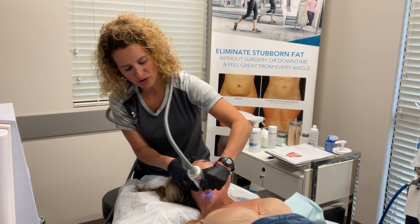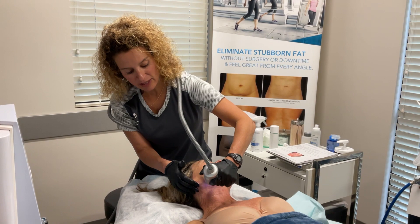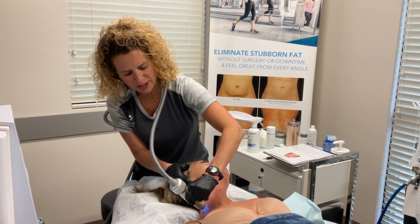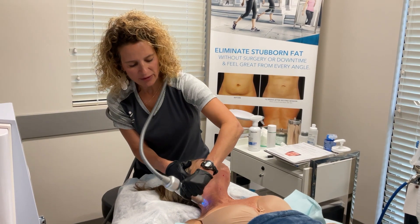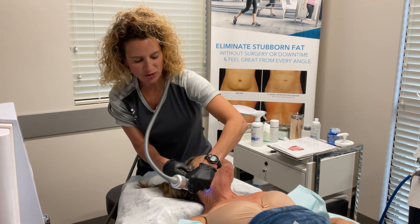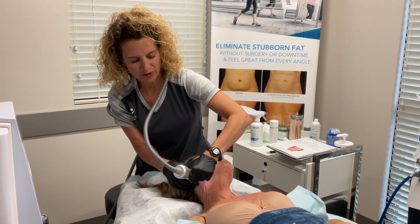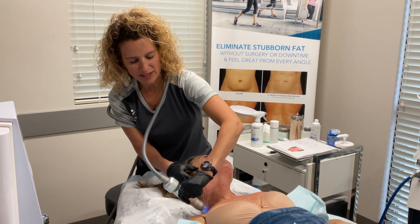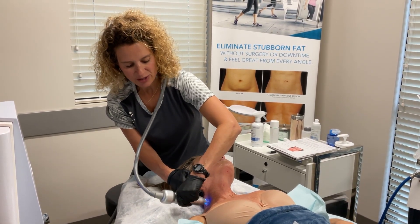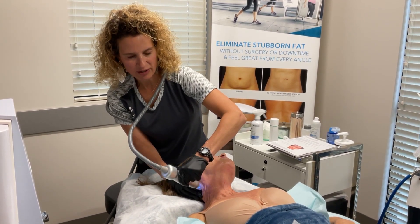If you have fat pads under your eyes, jowls, or a double chin — maybe lipomas, which are those fat collections on your arms, legs, or anywhere on your body — we can get rid of those by doing Agnes. That typically requires two treatments spaced three to four months apart. But after every Agnes we do Scarlet, because we want her to come in and tighten and lift the area we just got rid of the fat. So they come as a team — teamwork makes a dream work, right?